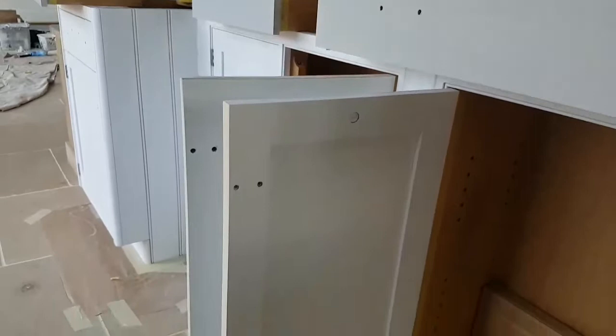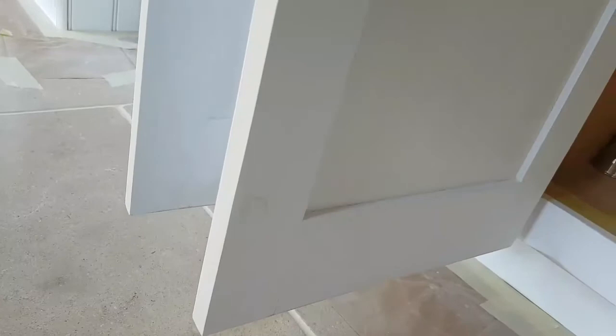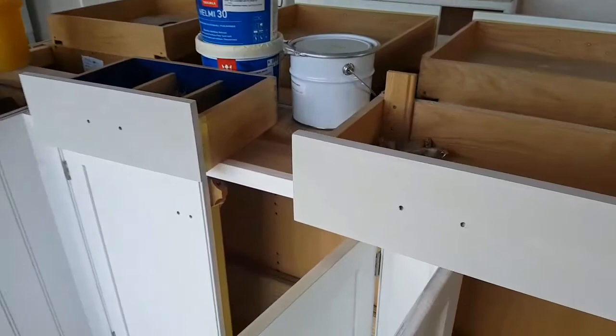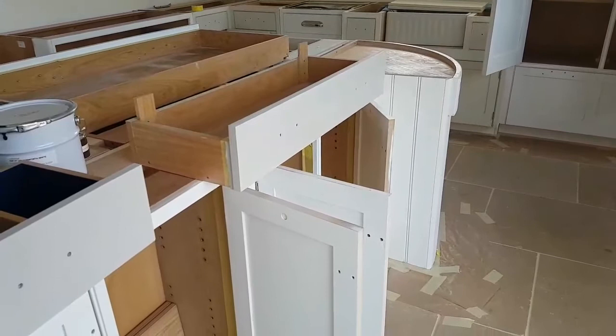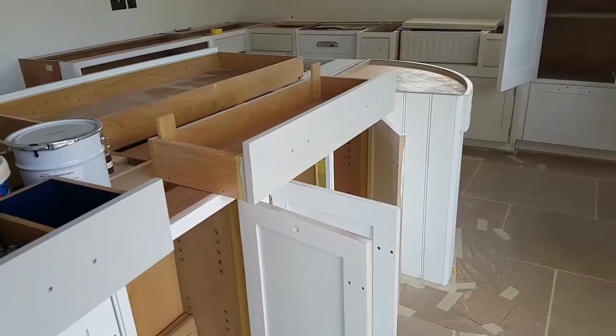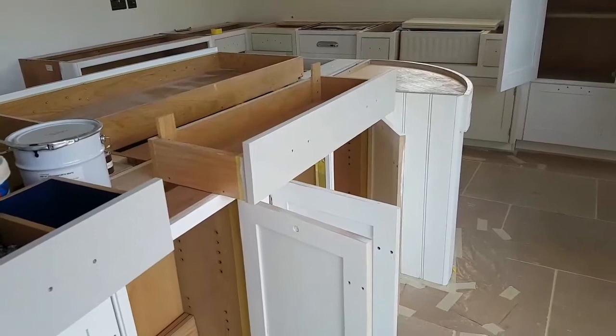I almost forgot about the inside of the doors - they need to be painted and filled as well. I haven't done under the cracks on the inside, and doors do open up so I do need to prep those and paint them too. At some point I've got to fill those up, rub them down, and paint them up. But right now I'm concentrating on the first coat - we can deal with that another day after I finish the first coat. Anyway, this is the Mark Wilkinson kitchen.